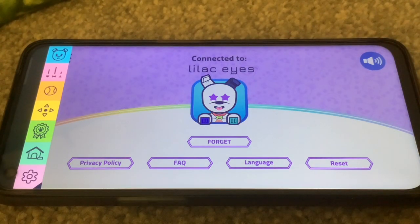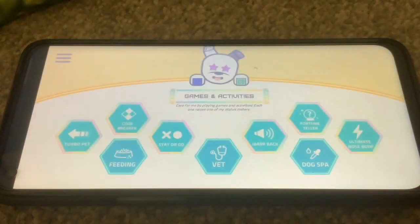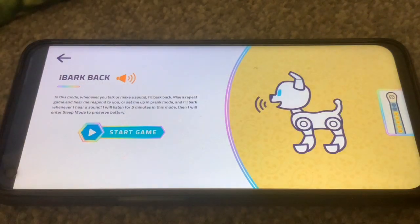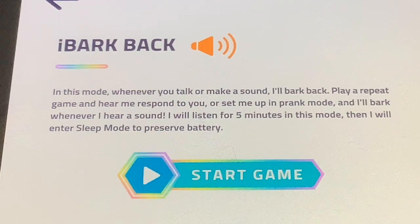We're going to finish off this video by going to the games — you get there by clicking on the ball icon. There's something called Bark Back. It says: 'In this mode, whenever you talk or make a sound I'll bark back. Play a repeat game and hear me respond to you, or set me up in prank mode and I'll bark whenever I hear a sound. I will listen for five minutes in this mode, then I will enter sleep mode to preserve battery.' So let's start the game.